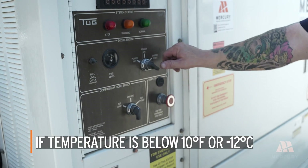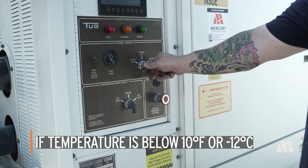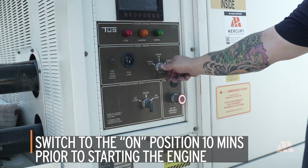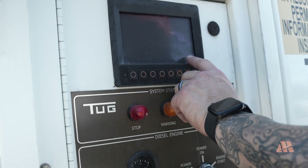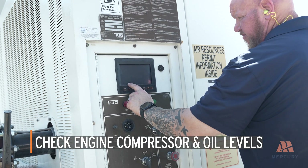If the ambient temperature is below 10 degrees Fahrenheit or minus 12 degrees Celsius and the unit is equipped with an optional fuel heater, switch it to the on position 10 minutes prior to starting the engine. Check engine and compressor oil levels and top off if necessary.